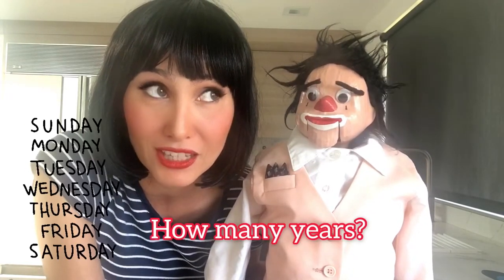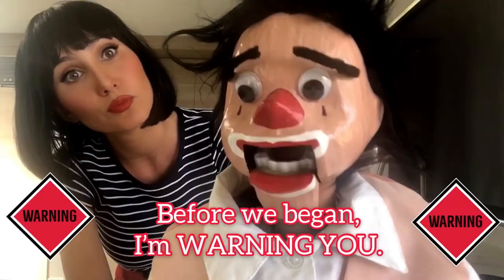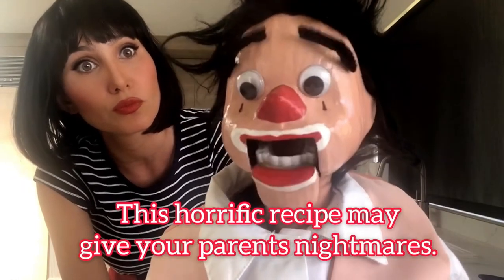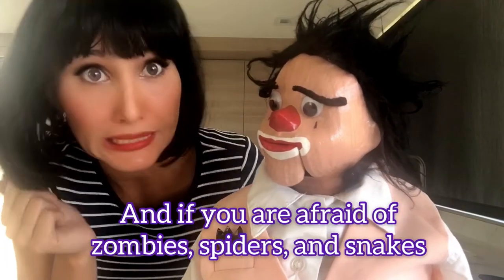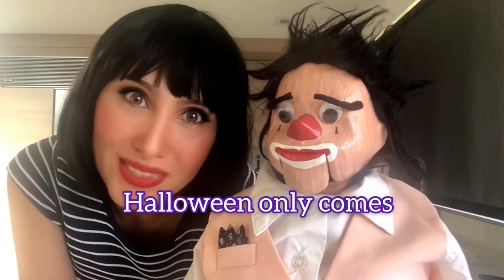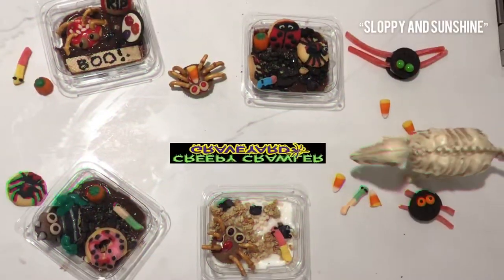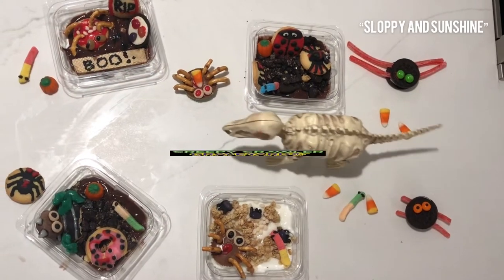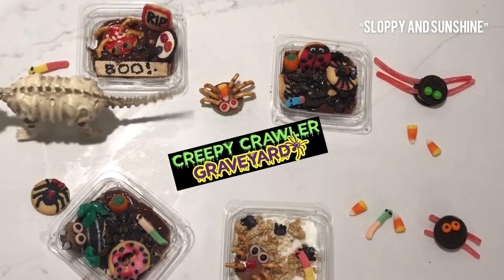How many years? Years. Before we begin, I'm warning you. This horrific recipe may give your parents nightmares. And if you're afraid of zombies, spiders, and snakes — or ghosts — just remember, Halloween only comes once a year. Tonight, we're giving you some ghoulish ideas on using your candy to make the ultimate creepy crawler graveyard. No scaredy cats allowed in the kitchen.